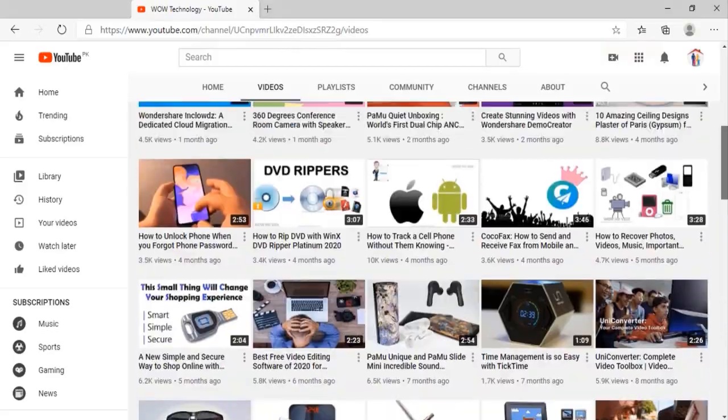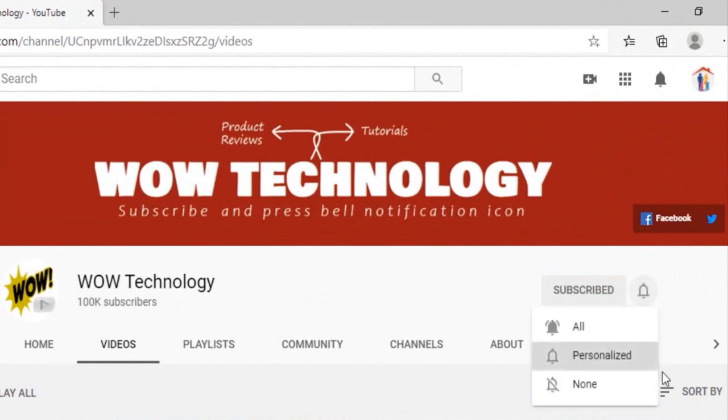Before starting the video, please subscribe to our channel and hit the bell notification icon for more video reviews.